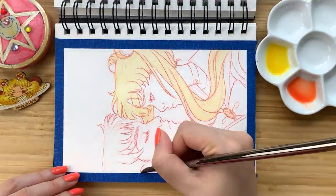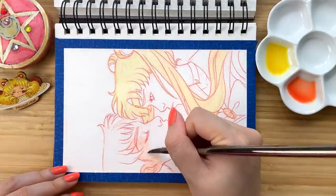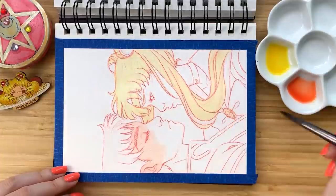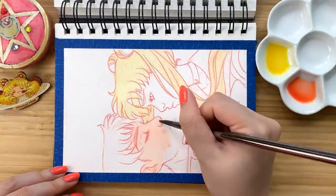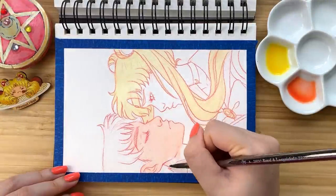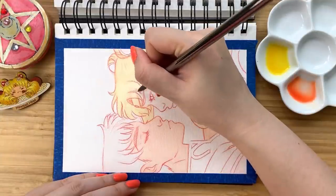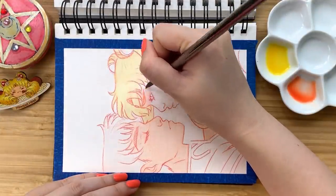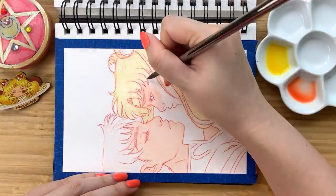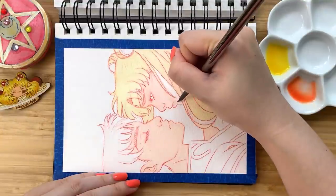Quarantine vibes, right? Anyway, as always, all of the art supplies used in today's video will be listed in the description. For those of you who are wondering, the Sailor Moon compact on the left that you see here was a gift from my friend who had hand-painted and embellished a real highlighter compact for me. And the wooden pin I bought from an artist at a convention many years ago — I'll have their Instagram linked in the description as well.